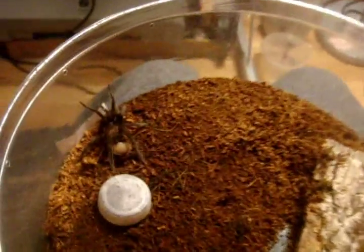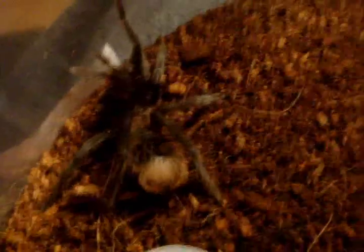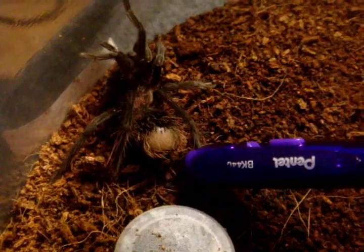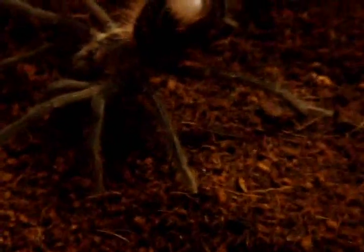Now about the temperament of these species. As you can see on my Xenesthis immanis, it has a very bald abdomen — it is a very bad hair kicker. It is very skittish and can be aggressive too. However, they are very great eaters. I'm going to touch the abdomen just to give you an idea of how fast they are. The Xenesthis species are characteristic — famously known for raising up their butts, just like the Theraphosa palma species, when they're really agitated. They do that to make themselves appear larger and try to scare off predators.